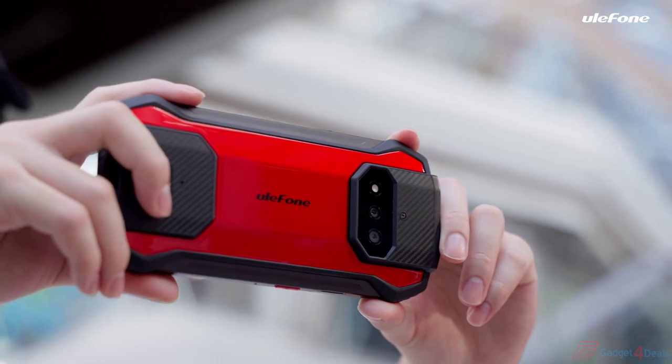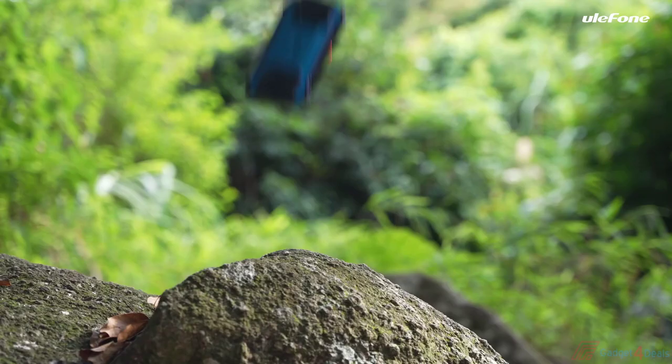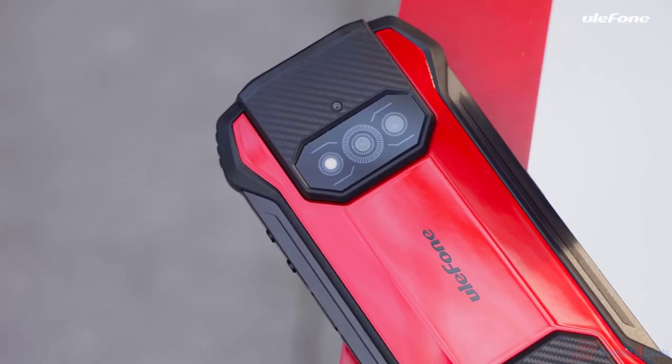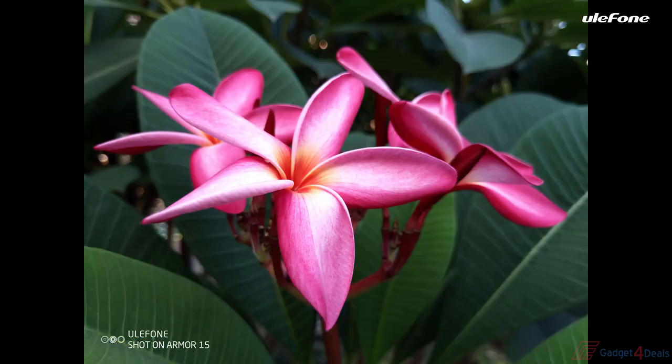Worth noting that there is a camera key to capture splendid moments with one touch. The Armour 15 is drop-resistant to 1.5 meters and waterproof to 1.5 meters. Pictures could be so beautiful with the 12MP and 13MP dual-camera setup.